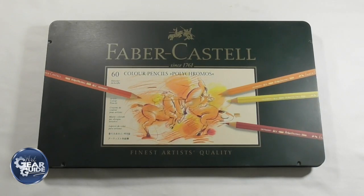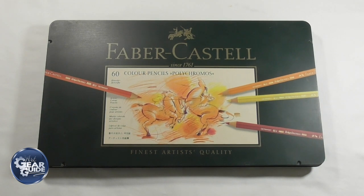Hey guys, Harry here from the Art Gear Guide. Thanks very much for joining me today. As you can see by the title and what's on the video screen, this is my Christmas giveaway for you guys — a set of 60 Faber Castell Polychromos pencils. These are arguably some of the best colored pencils a colored pencil artist can use. I was fortunate a while back when an anonymous group sent me a set, and I absolutely adore using them. I've done a review on them — I'll put a link down below.